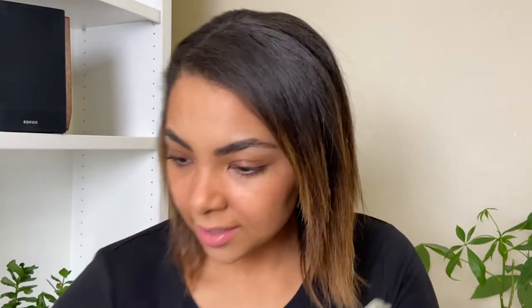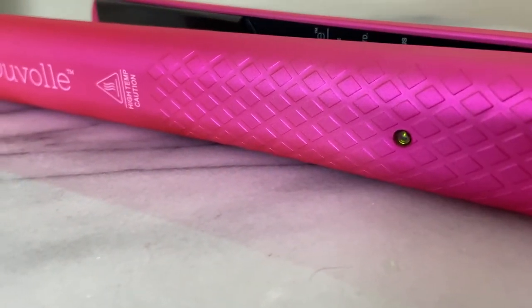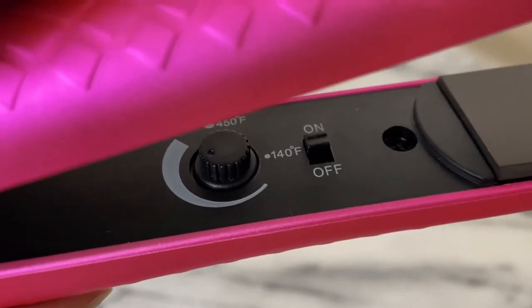I'm going to go ahead and plug it in and turn it on. It has a little on/off button and a temperature gauge right beside it. I'm going to use it at about 200 to 220°F — my hair is already straight so I don't want to cause any extra damage, and I don't need it too hot since we're just putting a little wave in.